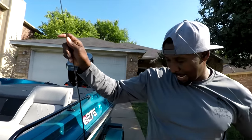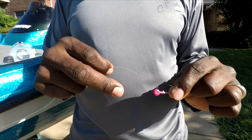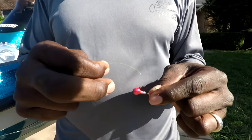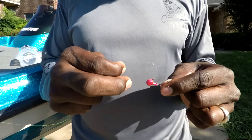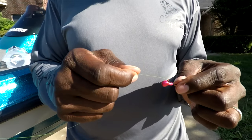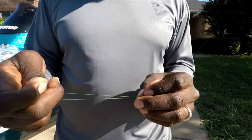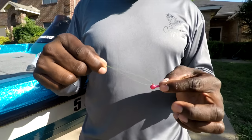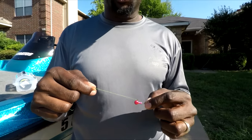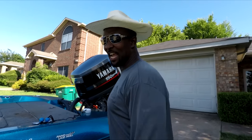Now that the line is through all the guides, you're going to do the fun part — tie your jig head on. We have a one-eighth-ounce jig head right here, and I'm going to show y'all one of my favorite knots to tie on this jig head. Since this line is so light and maybe hard for some of you to see, we're going to take it back over to the other D to show y'all how to tie a loop knot.